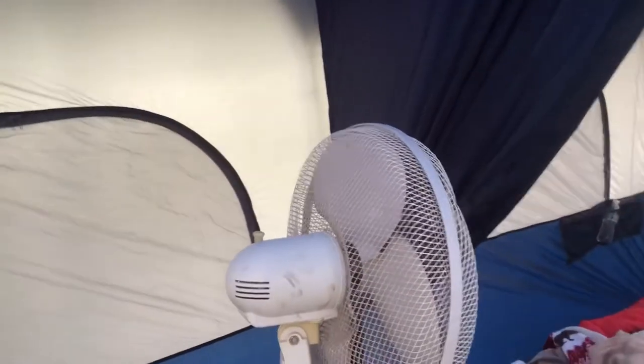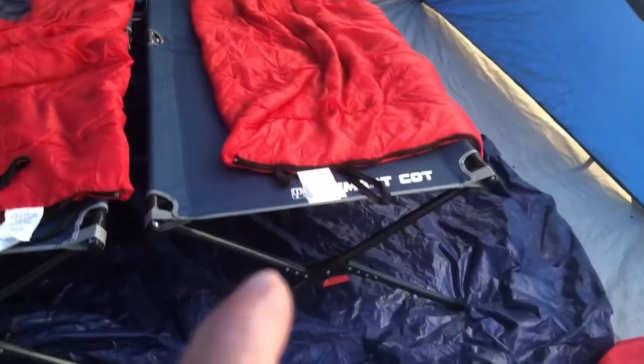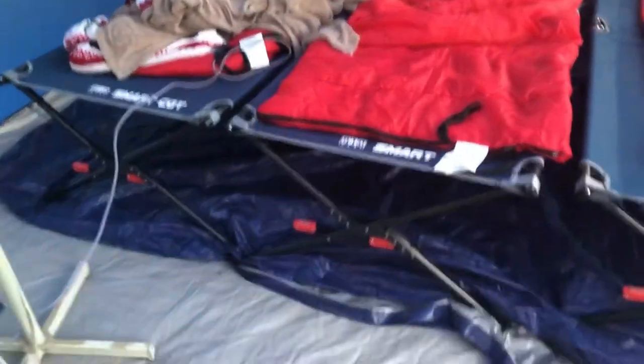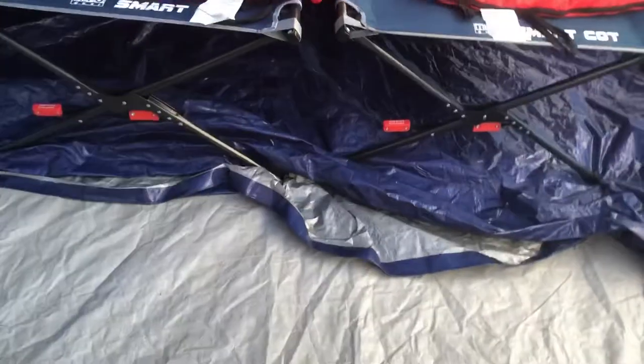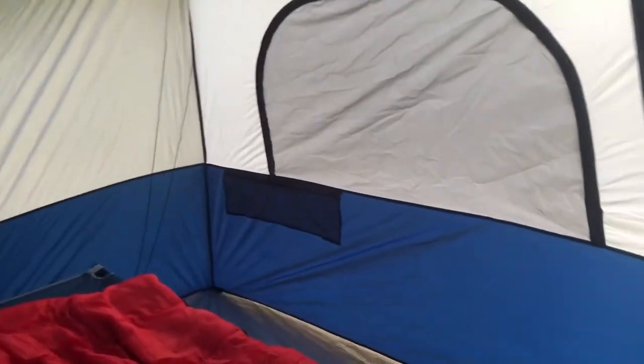I want to shut this door quickly so the bugs don't get in. Here's our little setup — light stand, fan, and our chargers. We had our cots from Walmart; we have three of them, and we put a tarp underneath so it wouldn't rip the tarp that's in the tent. Each window has a pocket, and then there's one door to the porch and another main door.